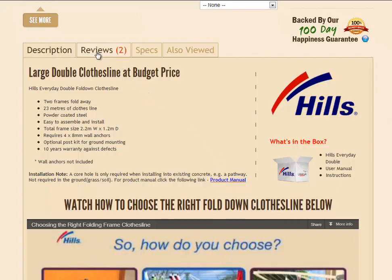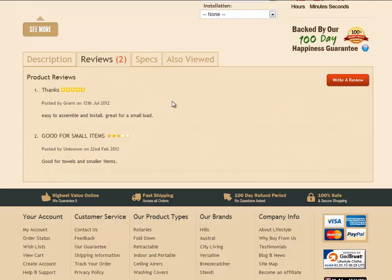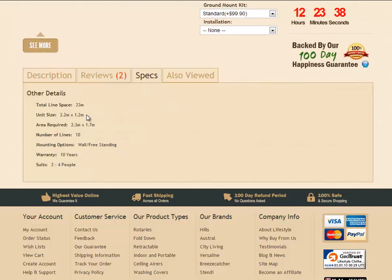There's also a reviews tab just there, which shows customer reviews from people who have already bought this clothesline — quite handy before making your purchase. The specification tab gives you all the dimensions: it's 2.2 metres wide along the wall or between the posts, with a depth of 1.2 metres off the wall or posts. The area required is a recommendation for how much space to allow — measure out 2.3 metres along the wall and 1.7 metres off the wall.